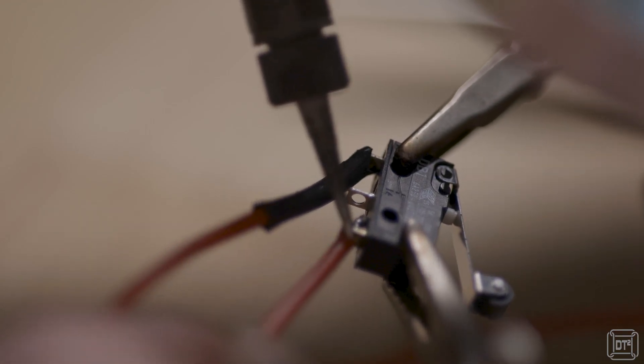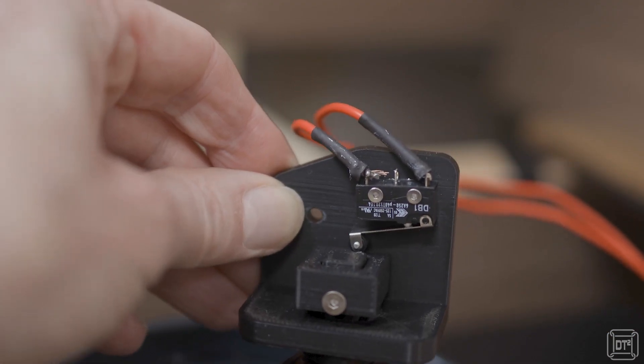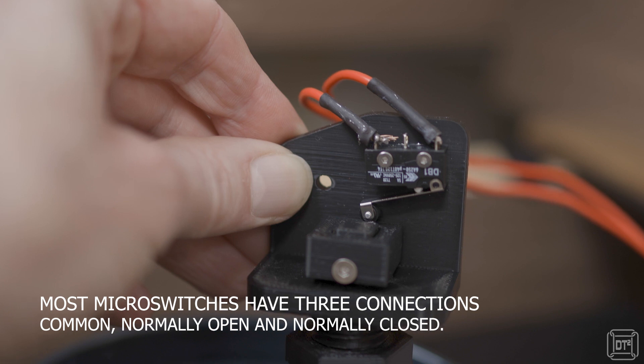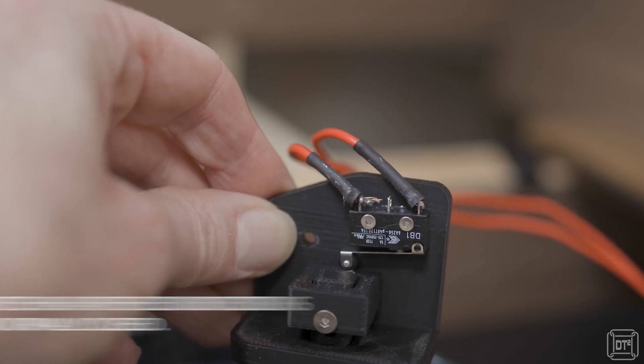I purchased a small micro switch rated to 6 amps at 12 volts. As you can see, when the float raises it pushes against the micro switch, changing the normally closed switch to open, which therefore turns off the motor.